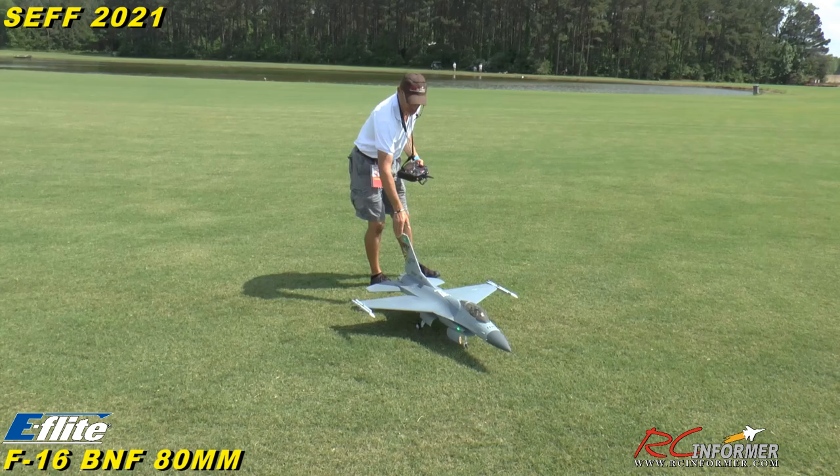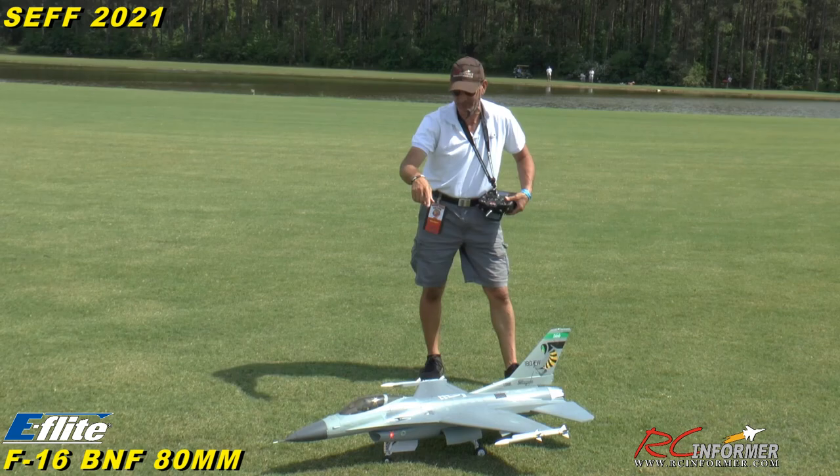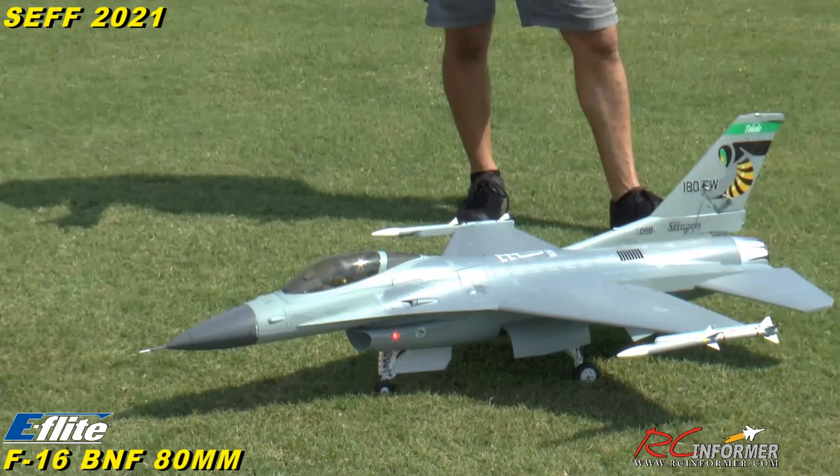Hey guys, Rich here. Welcome back to the RC Informer YouTube channel. We got Kelly Leggette filming for me and we're here at CEPH 2021 with a brand new plane from E-Flight. This is their 80 millimeter F-16 running on 6S.